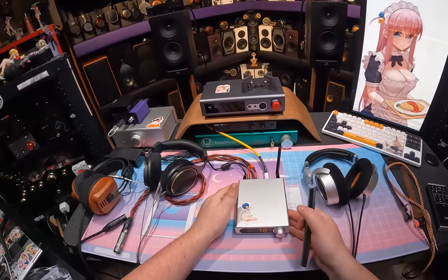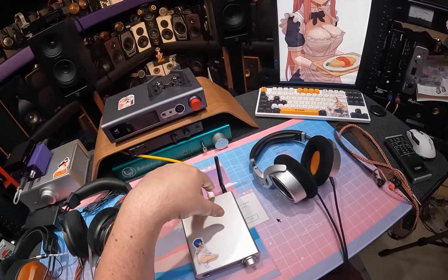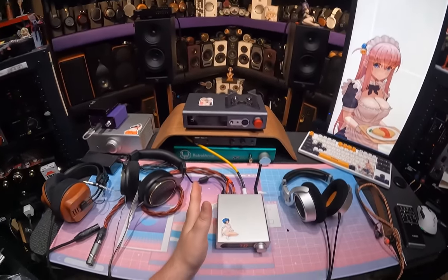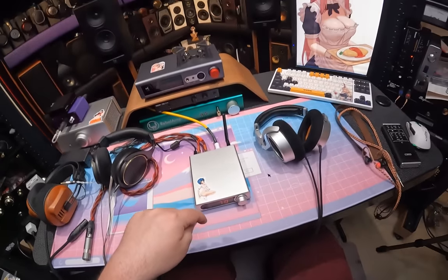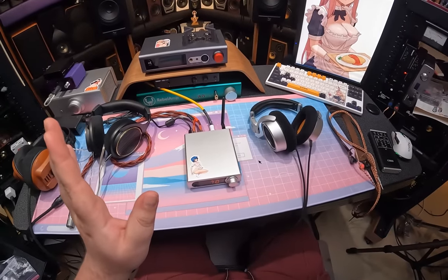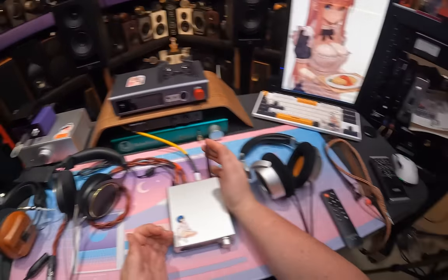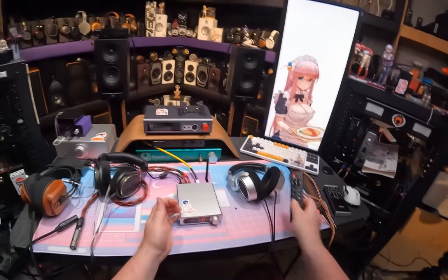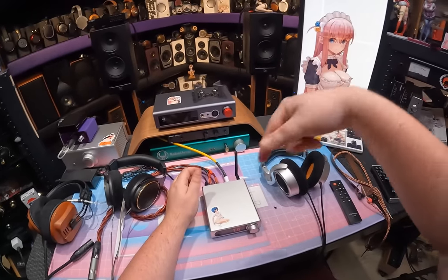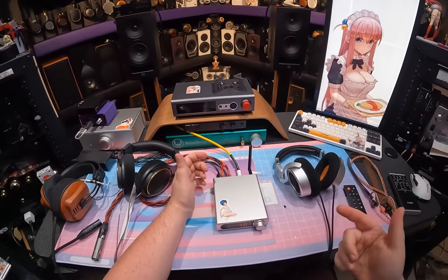Don't just think about this for a desk - think living room. Forget how good the headphone amp is: 700 milliwatts, three-quarters of a watt. Plop this under your television with the Bluetooth antenna hanging out, use the remote from your couch, hook up passive speakers. We're going to move to the speaker testing area - check the timestamps.